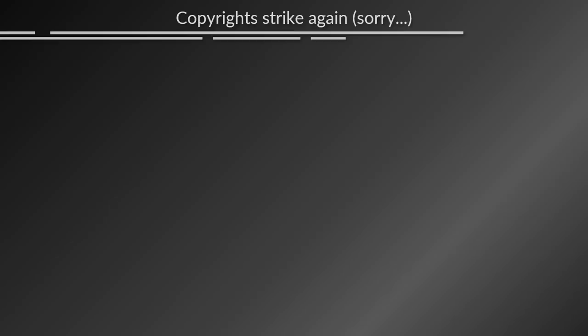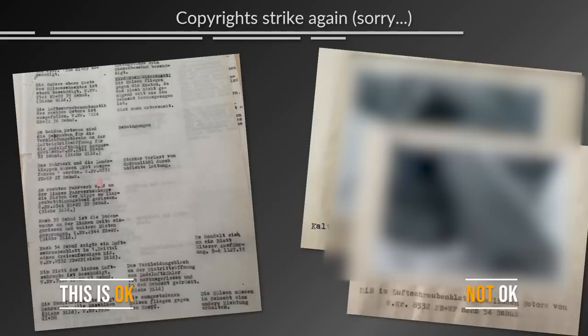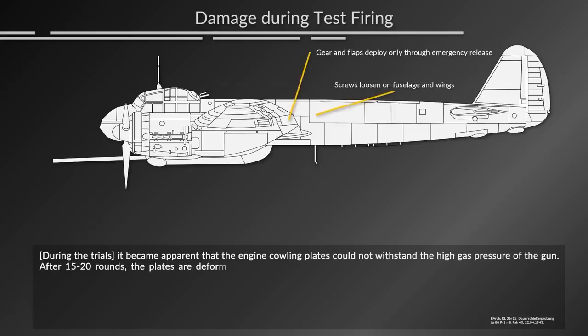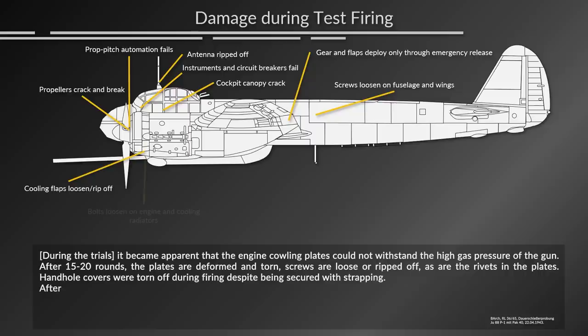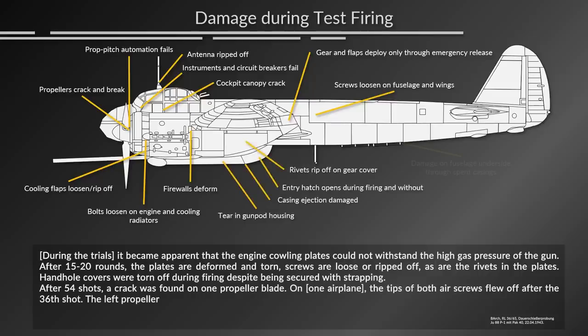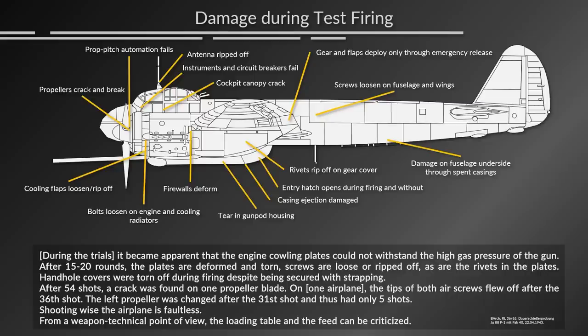At this point I'm in an inconvenient pickle because of copyright laws — I can show you the text of the file but not the pictures that come with it, so a 2D representation showing all the points of damage has to suffice. During the trials it became apparent that the engine cowling plates could not withstand the high gas pressure of the gun. After 15 to 20 rounds the plates were deformed and torn. Screws were loose or ripped off, as were the rivets in the plates. Hand-hold covers were torn off during firing despite being secured with strapping. After 54 shots, a crack was found on one propeller blade. On one aircraft, the tips of both air screws flew off after the 36th shot. The left propeller was changed after the 31st shot and thus had only five shots on it. Shooting-wise the airplane is faultless, but from a weapon technical point of view the loading table and the feed can be criticized. The plane was basically starting to disintegrate with every shot.